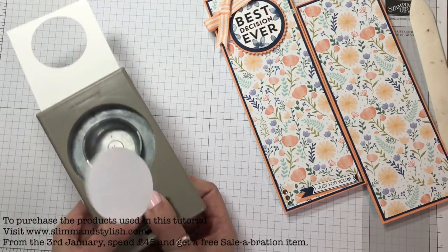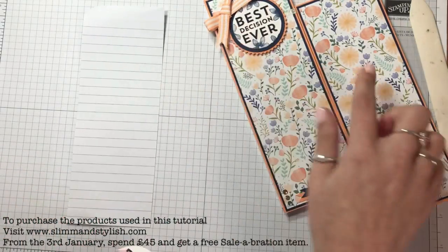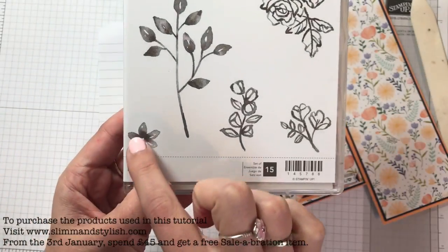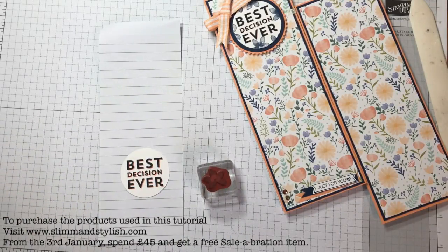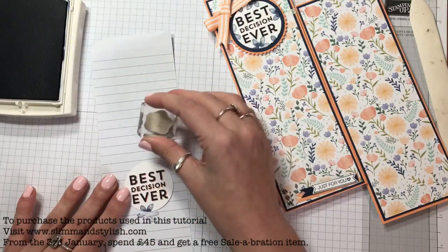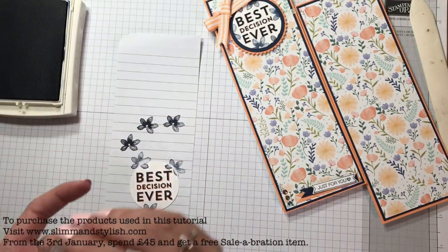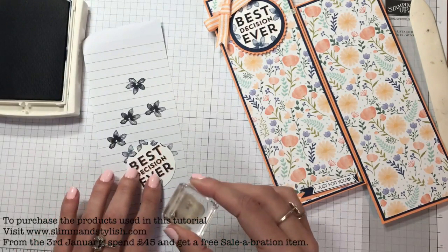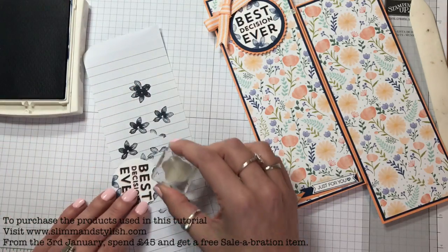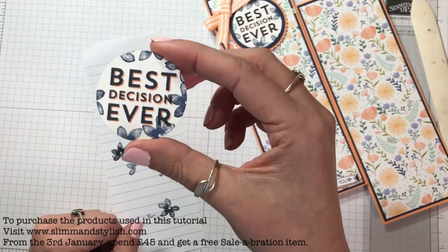Then grab the pieces of paper you pulled out to use as scrap. I have the flower from the Petal Palette set — just this one in the corner which gives it a watercolour look. You want your Night of Navy again — stamp off, stamp on, stamp off, stamp on — it's like that Karate Kid wax-on-wax-off technique. It doesn't matter if it goes over because you've got the Peekaboo Peach shadow, which looks quite nice. Just give it a bit of pretty flowerness on the corner there.